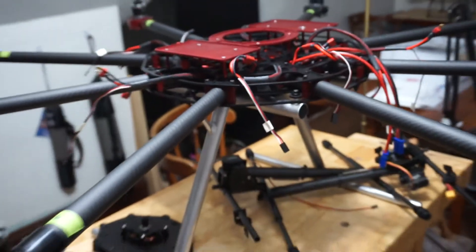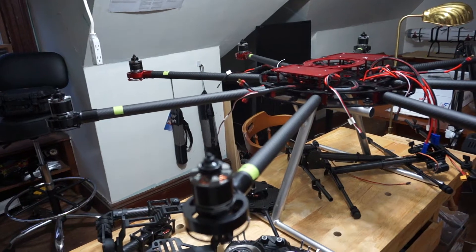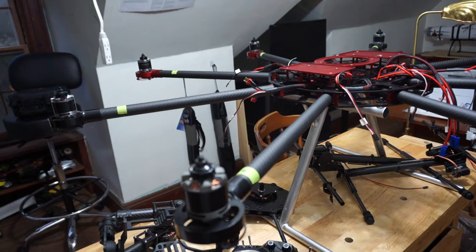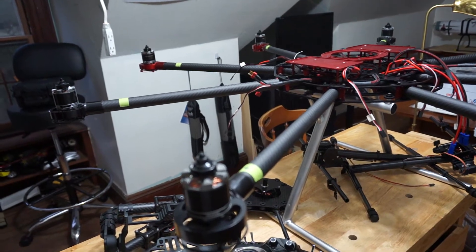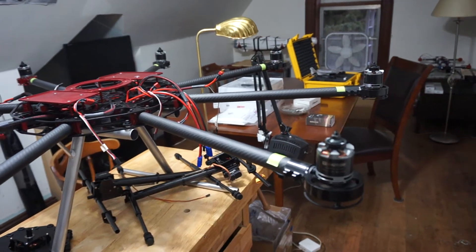And here's the drone itself. It's actually made by a company in California, so I did not do this build. I am receiving it with the motors mounted, but these motors have never run, and this drone has never had a flight controller in it.